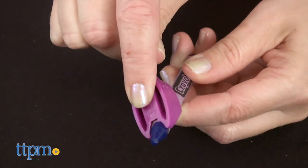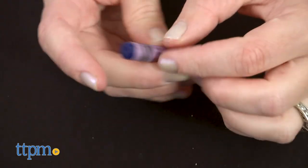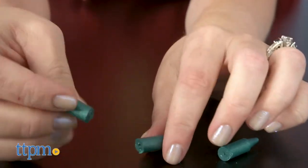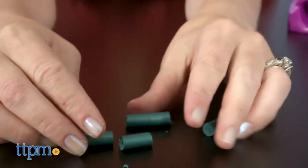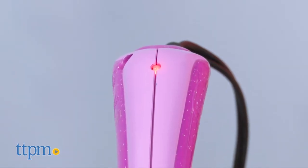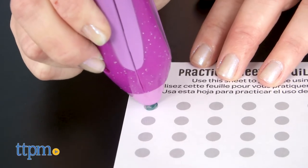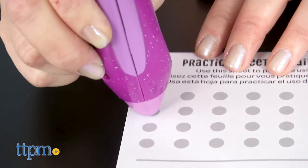The included crayons don't have paper labels on them, but if you're using crayons from home, use the included label cutter to peel off the paper. Then break the crayons into small pieces and pop those pieces through the flaps of the melter. When you plug in the melter, the LED light will turn green when it's ready to go. Hold the melter upright with the tip flat on the paper and start drawing.